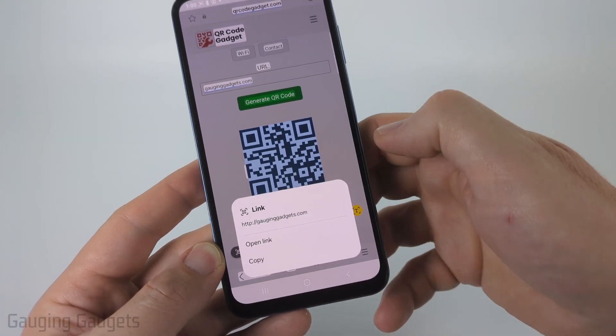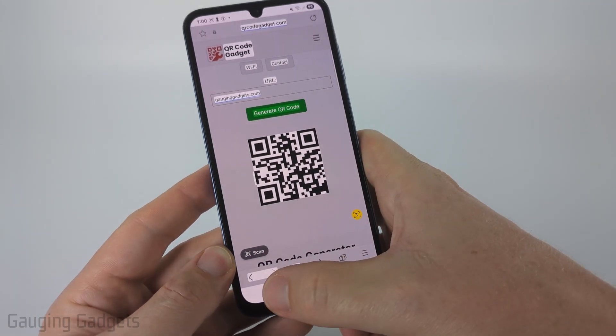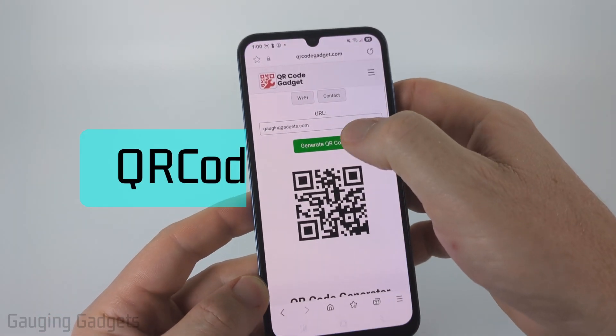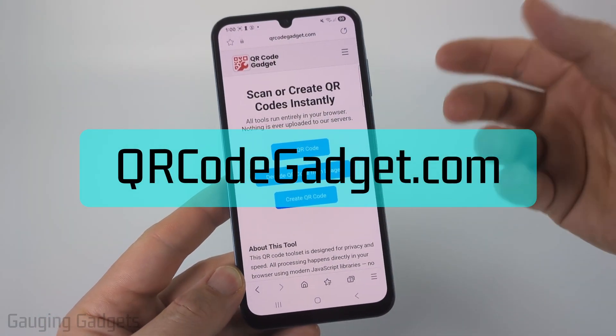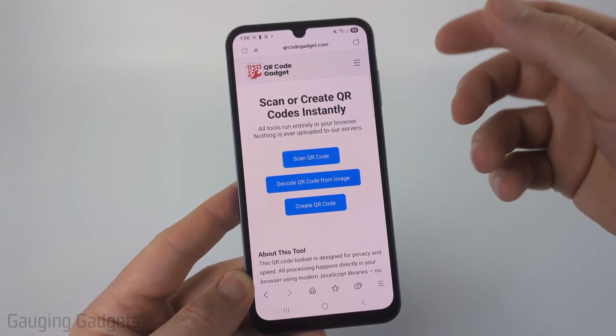So this one's a link, and you can open it up or copy it. Now, if for some reason that did not work for you, we can use a tool that I created called qrcodegadget.com. I created this because I want to be able to recommend a tool that doesn't require you to upload anything to a server.